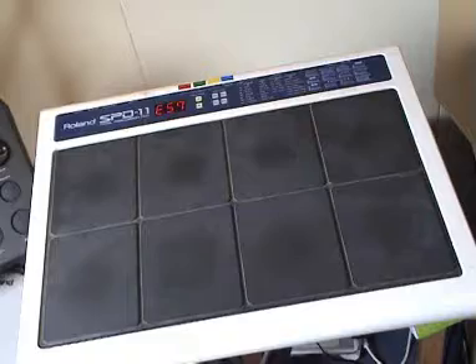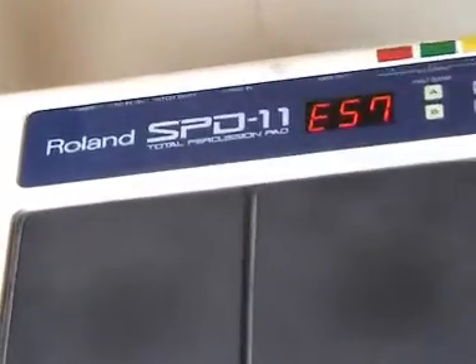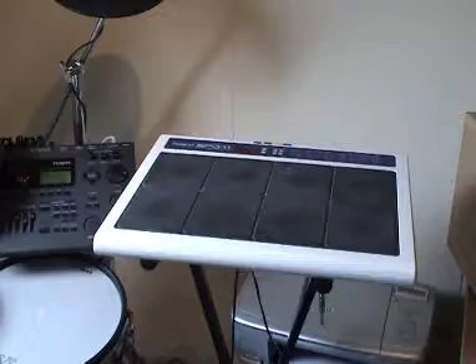The drum sounds are coming from the Roland SPD-11 and are mainly old analog drum sounds.